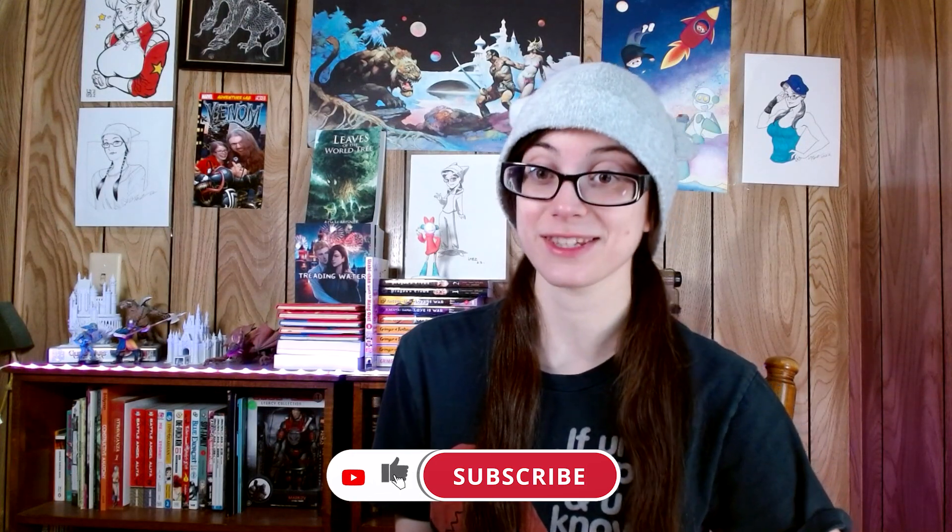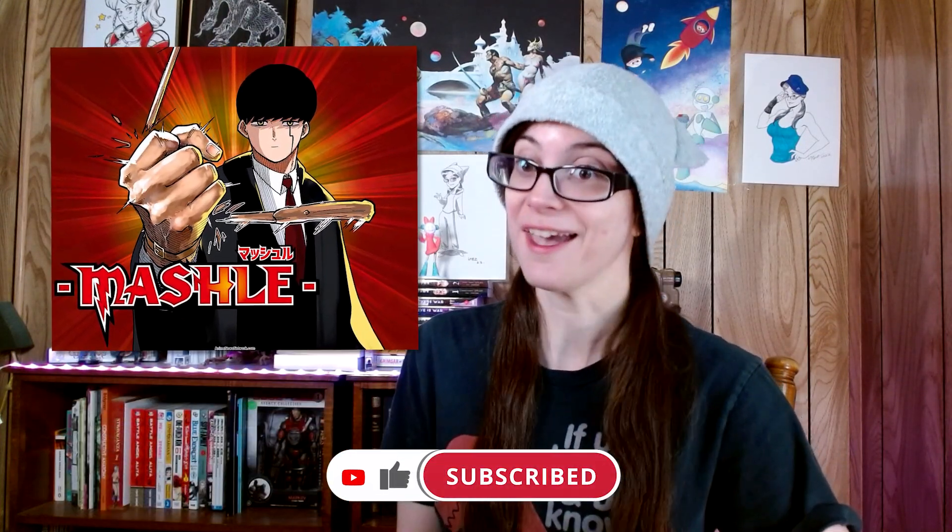Hello everyone and welcome back to another exciting Manga Monday. Today we are reviewing the series Martial Magic and Muscles. I first heard about the series a little bit before the anime came out. I started watching the anime series and had some fun with it, so I decided to catch up on the manga series to give you a full, well-researched review on whether this is worth checking out or not.